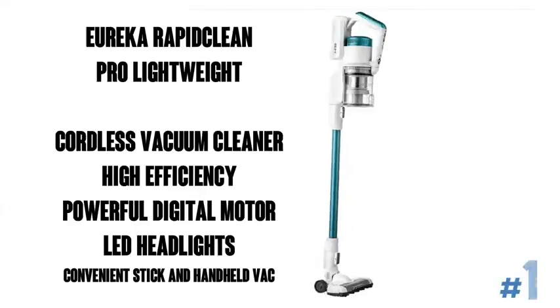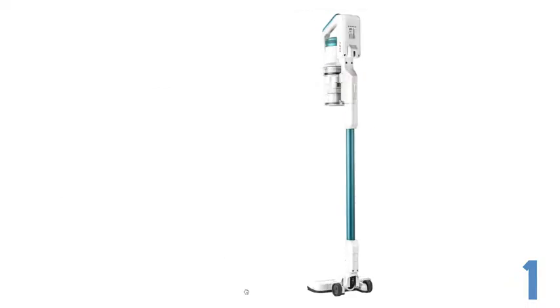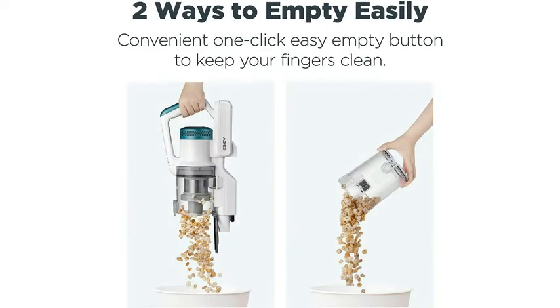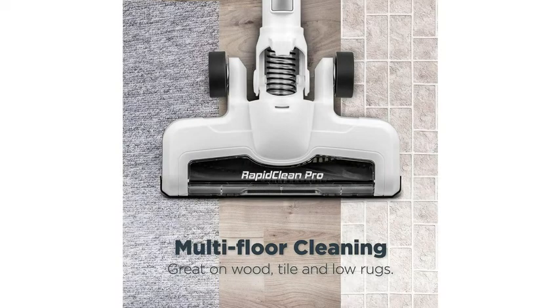The Eureka RapidClean Pro Lightweight Cordless Vacuum Cleaner — a high-efficiency, powerful digital motor with LED headlights. It's a very convenient stick and handheld vacuum. With almost 11,000 ratings on Amazon, it weighs in at 4.3 out of 5 stars. You can also get it in HyperClean and premium varieties. Since this model has efficient cordless cleaning powered by the latest motor technology, the RapidClean makes cleaning convenient and thorough.